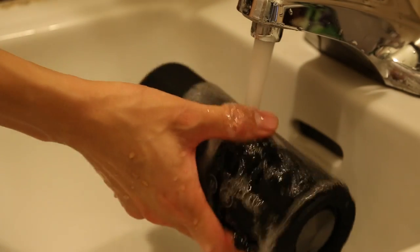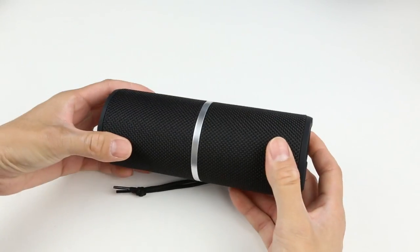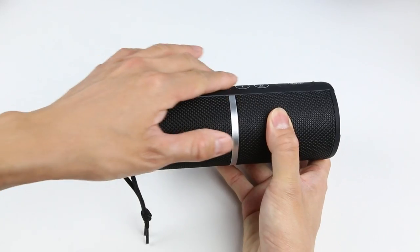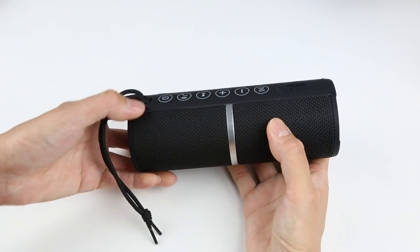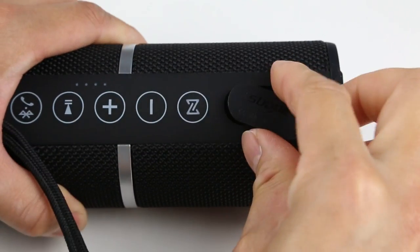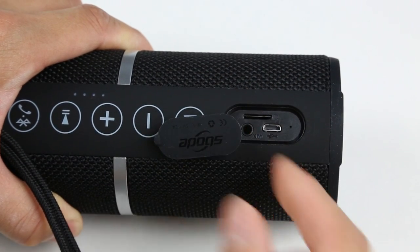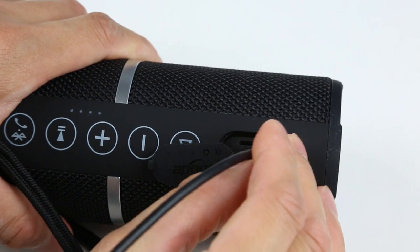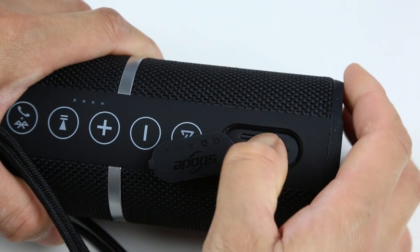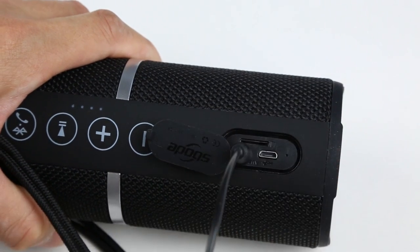Let's get into the in-depth review, starting with the pros. The speaker has a very sturdy build quality with a smooth cylinder shape all around, and all the buttons are flat to the touch. The water-resistant tab can be fully opened, giving you great space to access all the ports. I actually found it frustrating with a lot of JBL speakers — like the Charge 3 and the Xtreme — where the ports don't fully open. The M400 tab can be fully twisted to another direction, making it really easy to access all ports.